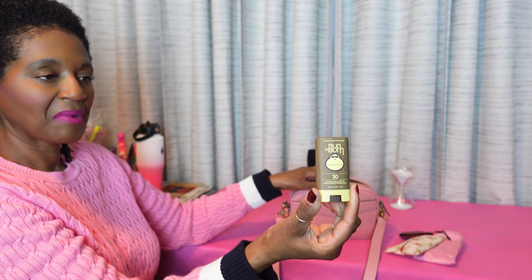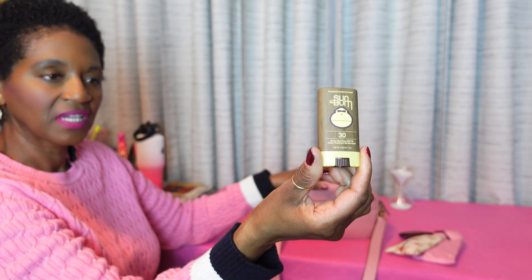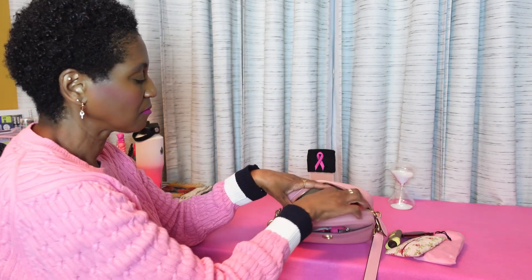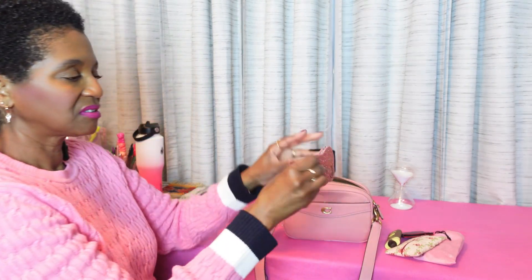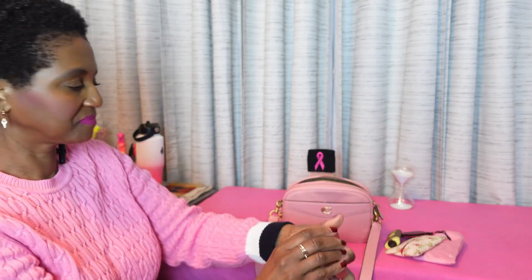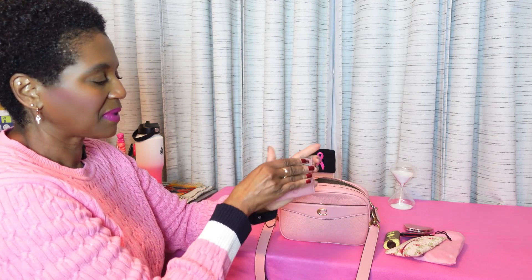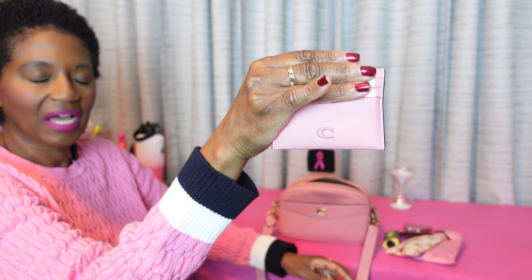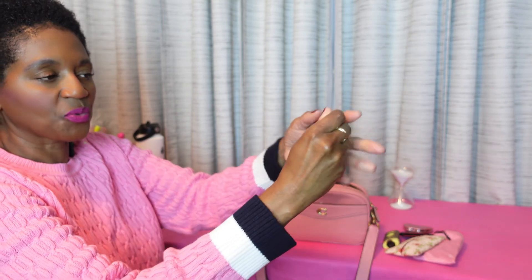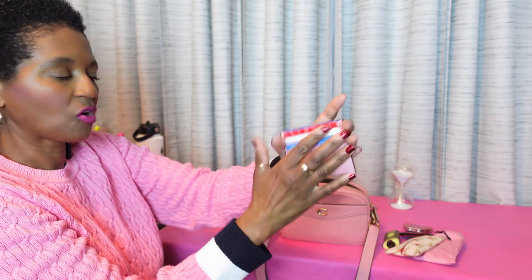Next, I have my facial sunscreen by Sun Bum, 30 SPF. It's my favorite SPF for my face. And then I have my little Coach card case in the color bubblegum. It has three card slots and a little space where you can put money, a card, whatever.